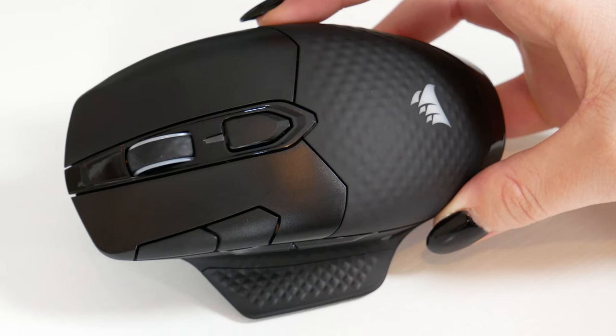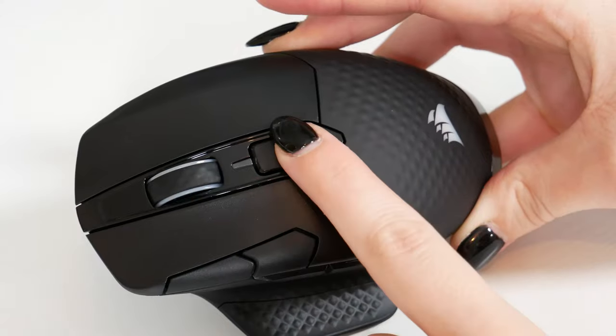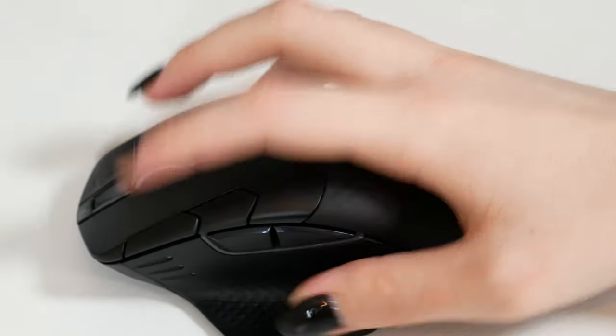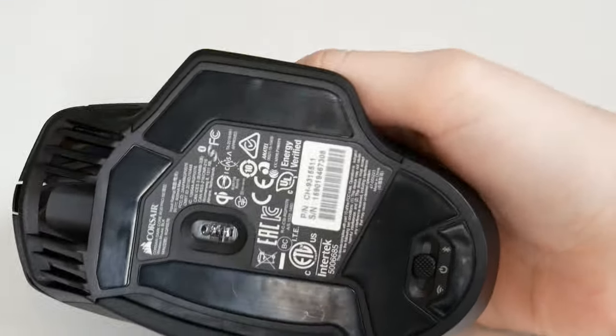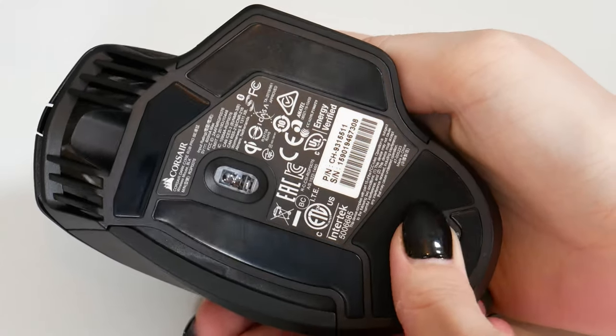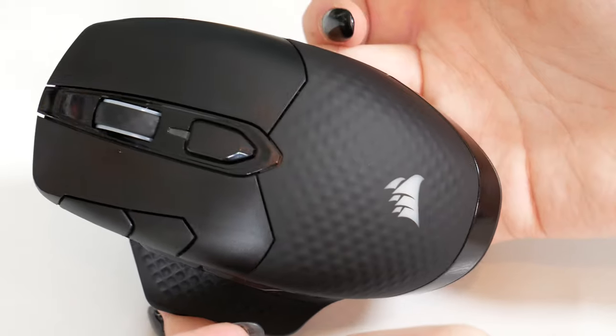There are eight programmable buttons in total, and you can pick and choose what each button does by remapping them with the iCUE software. You have your left and right mouse buttons, the button on top of the mouse, a clickable scroll wheel, two buttons embedded within the left mouse button area, and two buttons on the left side. On the bottom is a toggle switch to either turn off the mouse, activate 2.4GHz wireless mode, or Bluetooth. The Dark Core Pro version looks a lot cleaner with just one toggle switch compared to the multiple switches on the previous version.